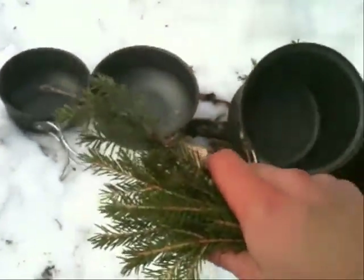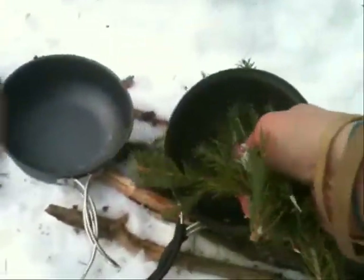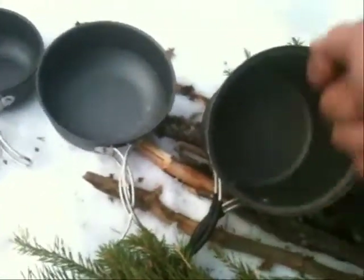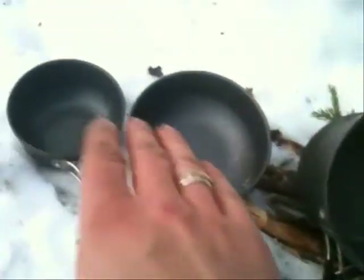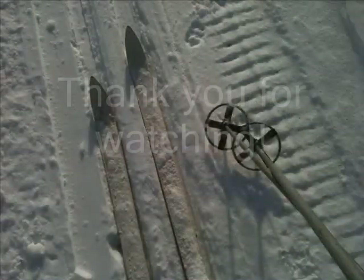...for filtering my coffee — you can also use them to clean up your pots. Put some snow in your pots and work around with the spruce boughs, put some more snow, shake it off and you get almost clean pots.